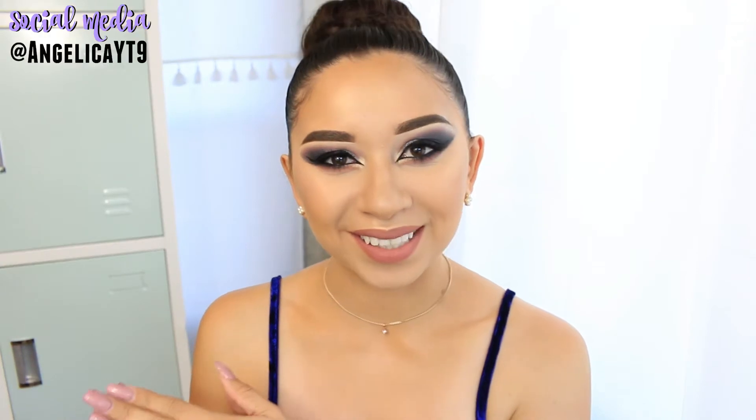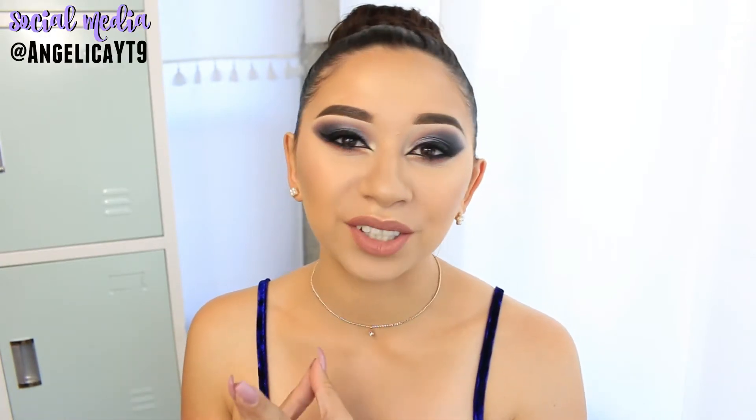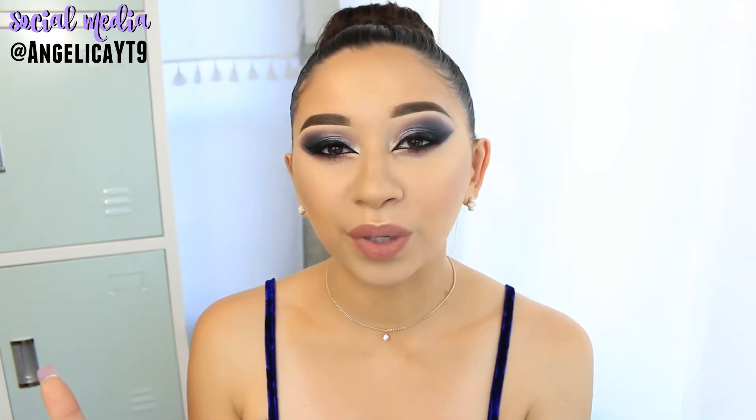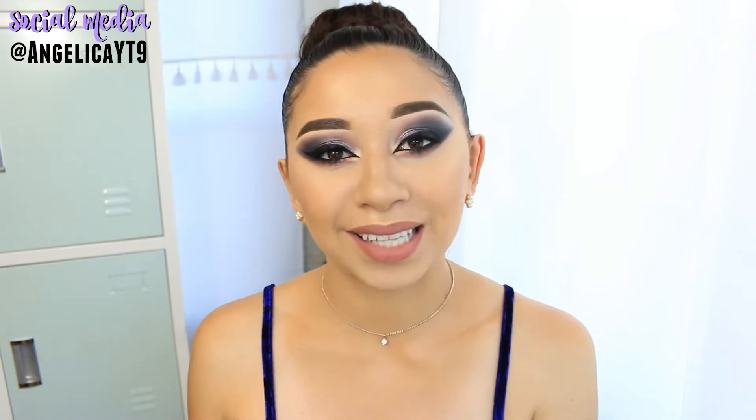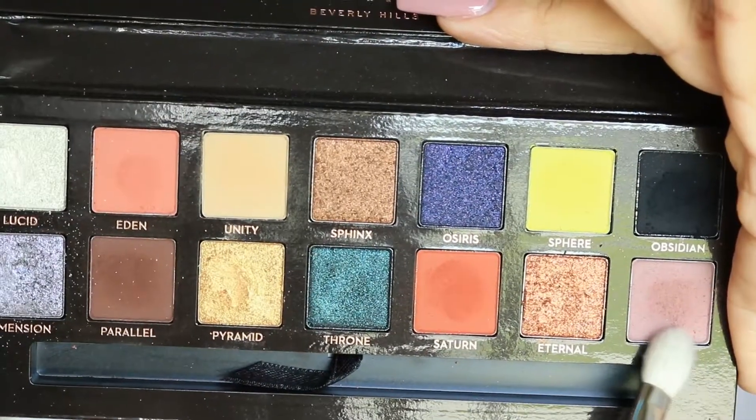Hey guys, welcome back! Today I'm going to show you a tutorial on this makeup look I did using the new Anastasia Prism Palette. I wanted this one to be a little bit different than my usual ones because I'm practicing more and trying different looks. This time I used five eyeshadow colors from the palette, so let's get started with this glamorous makeup tutorial.